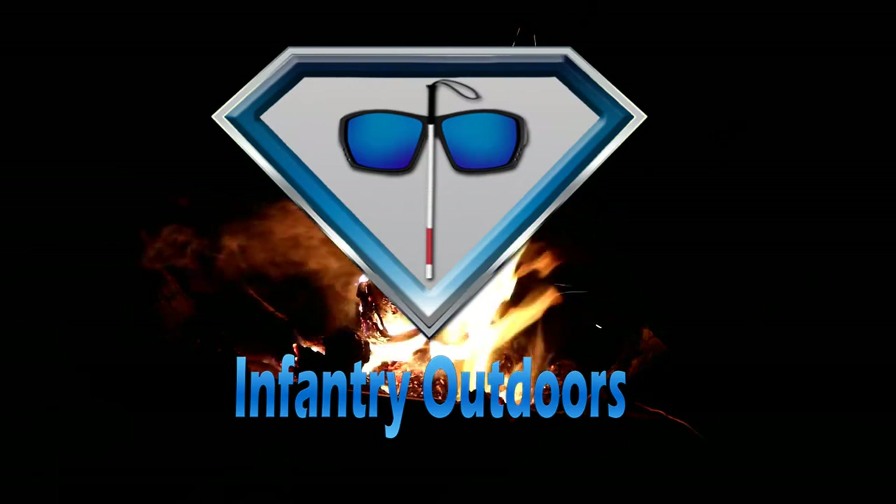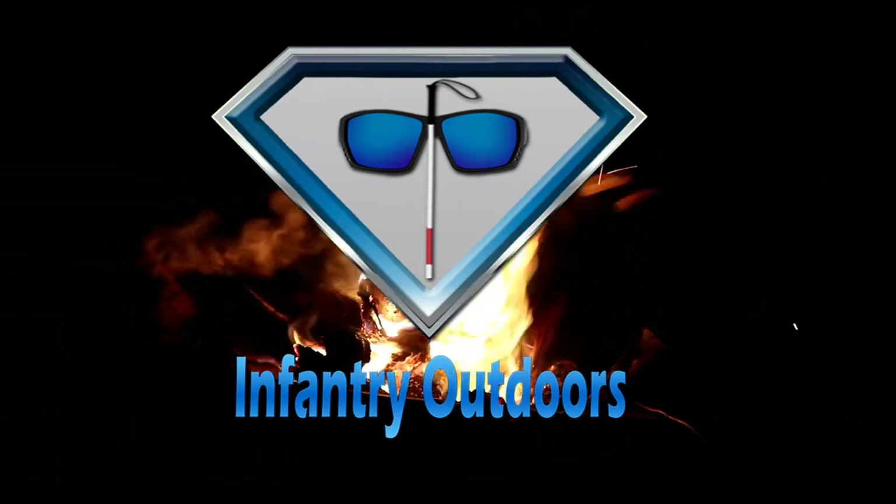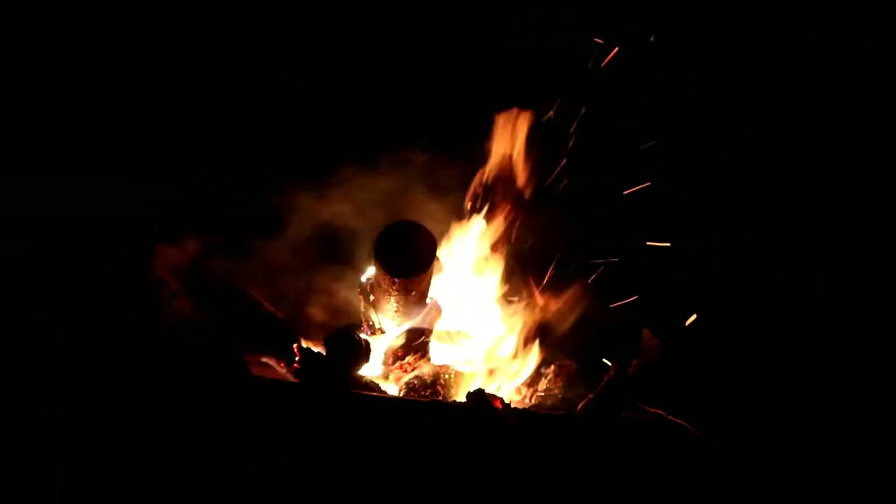Welcome to Infantry Outdoors. Hello everybody and welcome to this episode of Infantry Outdoors. Yours truly, your favorite disabled DJ, I'm the Infantry back at it in the beautiful wilderness, welcoming you to this video. I hope that wherever you are around the world, you're having an amazing day.